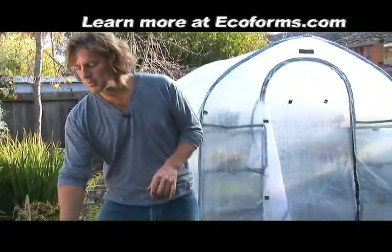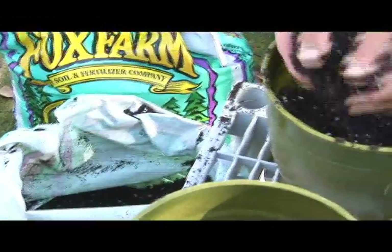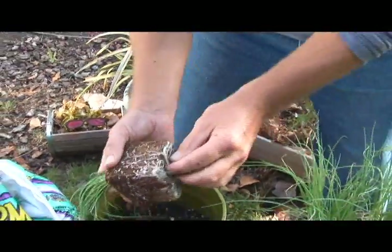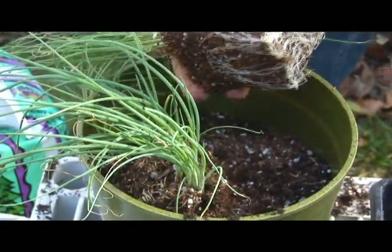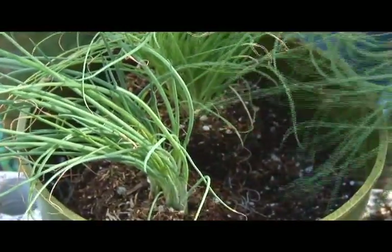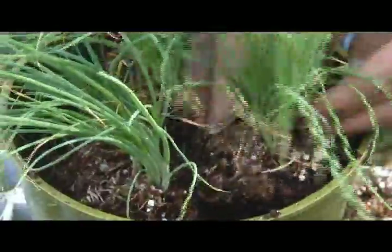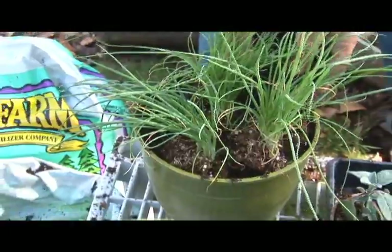We've transferred lettuce and rosemary. Next up are these chives. We're going to use this beautiful green pot by Ecoforms — it's narrower but it'll be perfect for the chives. Add a little more dirt, break up the roots. These can go in a little tighter than the others — they'll be just fine. Top it off with a little more soil, and into the greenhouse she goes.